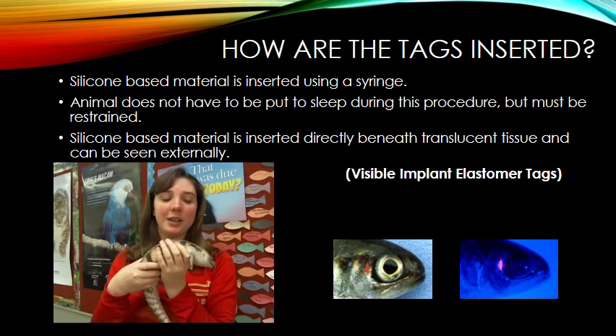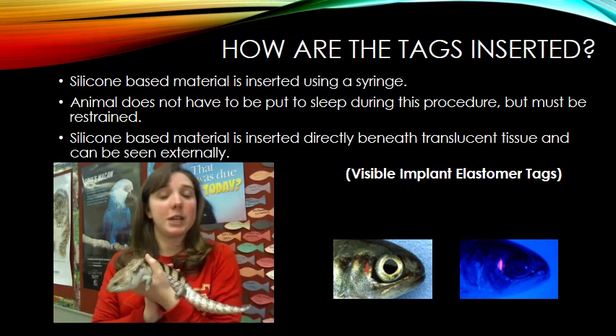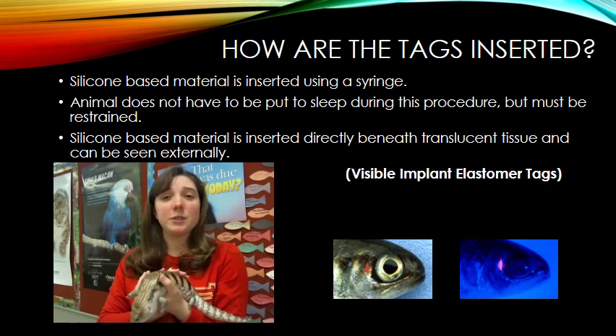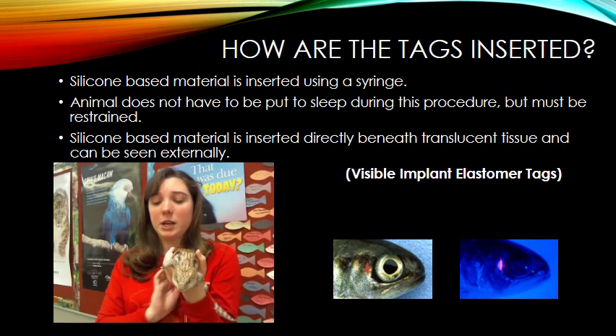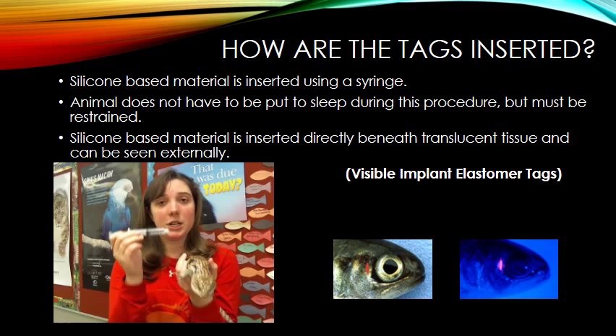For the demonstration, I am using my pet reptile named Richard, a blue-tongued skink. Since he is a reptile, this is a type of tagging procedure that could be done on him. The first thing that would have to be done is restraining the organism. Richard does not have to be put to sleep for this tagging, but he does have to be restrained, and you can see it is very comfortable for him. My liquid is already mixed and placed inside my syringe — syringes would be preloaded and ready to go.